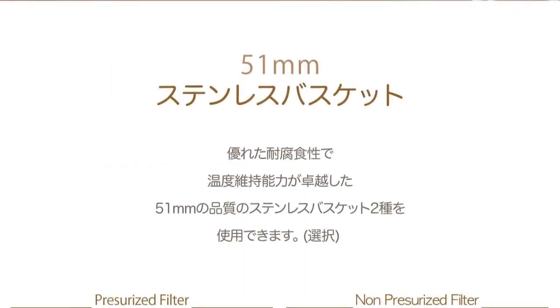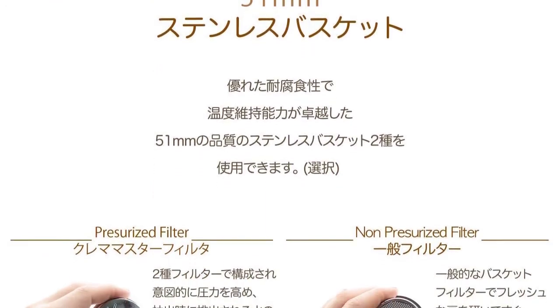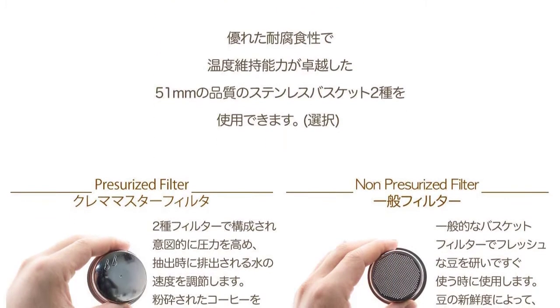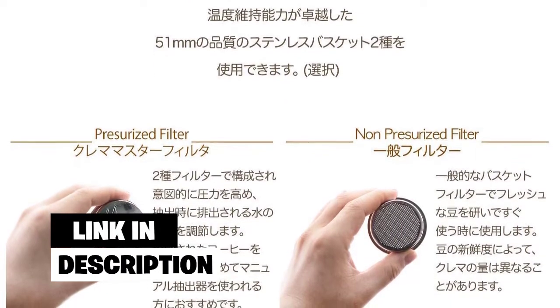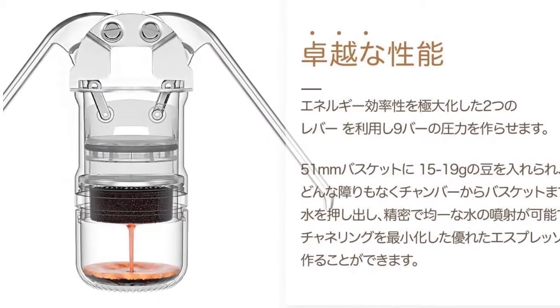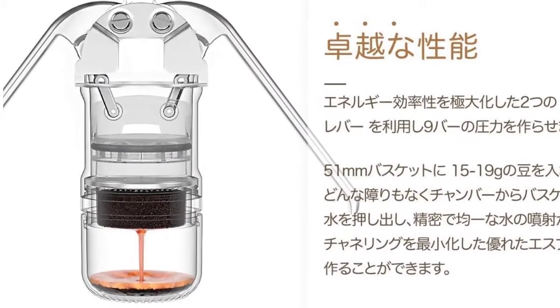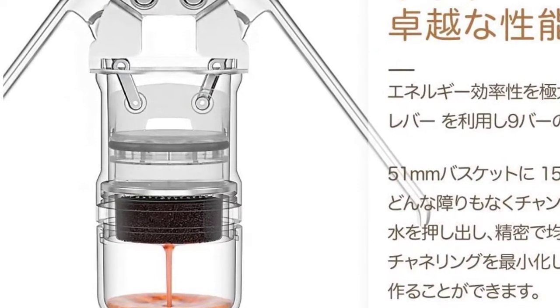Number four: Leverpresso Lever Espresso Maker. The Leverpresso pressurized espresso maker is arguably the best portable manual espresso machine you'll find on the market. Because this is a portable espresso maker, the two most important things are size and durability and the quality of the espresso. The Leverpresso weighs just 1.2 pounds and features compact dimensions, meaning you can pack it up in your bag for trips.